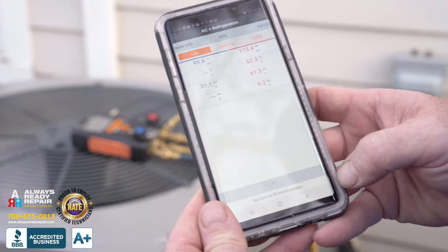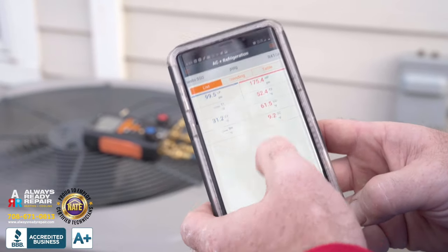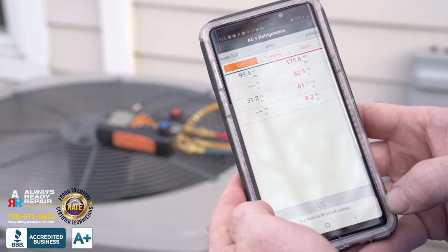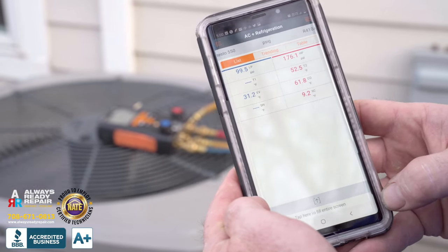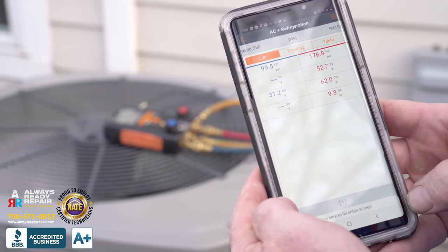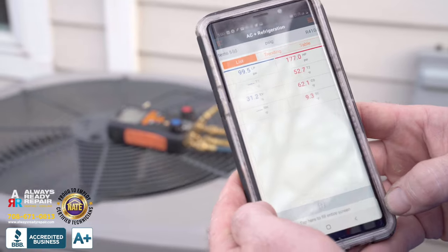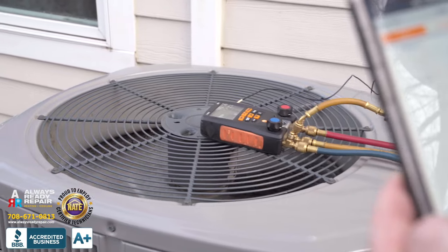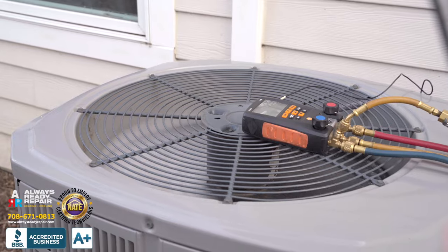Manufacturer's specs say subcool should be between 9 and 12. So right now we're perfect. This will allow us to walk away from the unit, go check the filters, clean the filters as we already did, and make sure the unit is running optimal. After that we'll be all good — wrap it up and the service and performance test will be done.